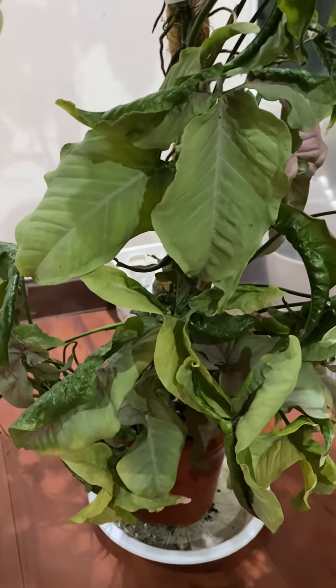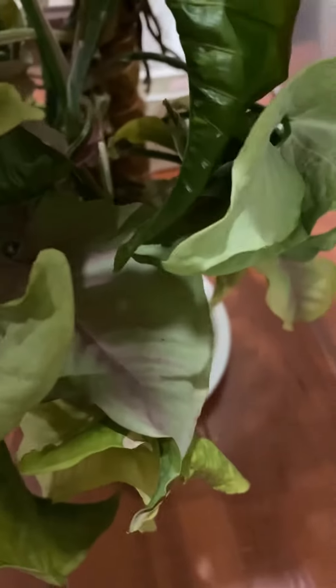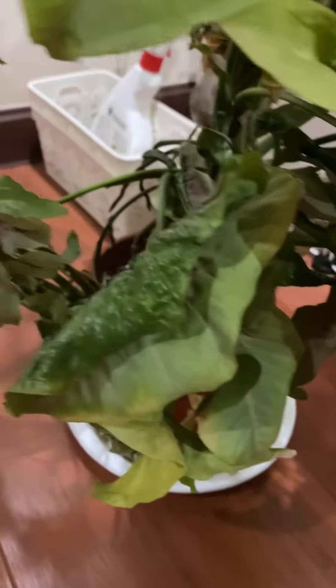So this is my pink Syngonium which I had a lot of issues with. It was originally pink but it reverted to green and a lot of the leaves would not unfurl. I still don't know why.